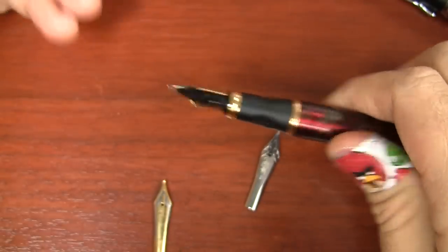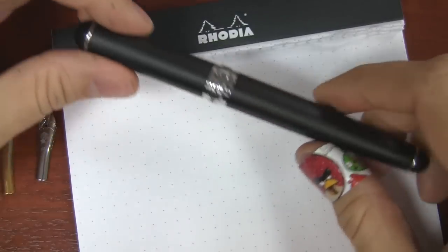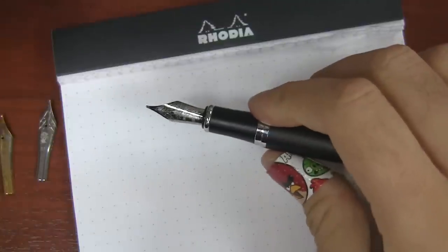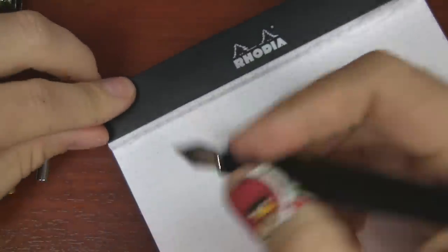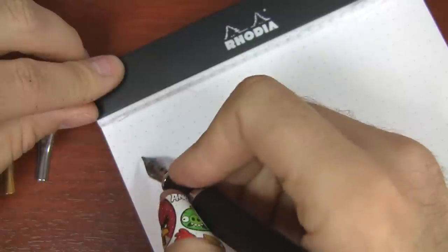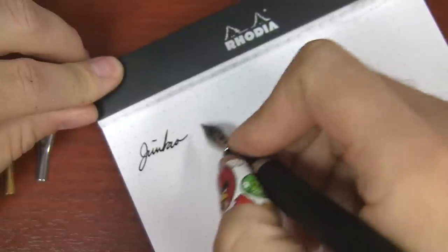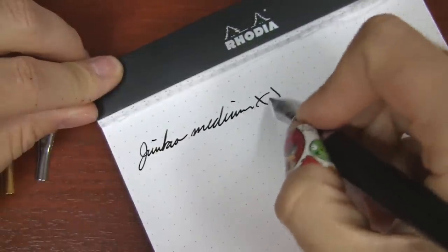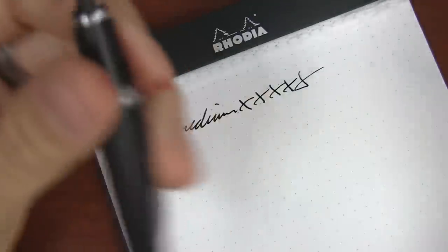Now you can see if it's in there nicely, ink it up, and you're good to go. I've got an X750 here that I've got inked up. I usually don't prefer to change nibs when they're already inked up, but you're totally free to do that. I'll just give you a little sample here — my writing's terrible, but you get the idea. So that's a Jinhao medium. But let's say I want to go finer than that — I want to change it out with a Goulet extra fine.